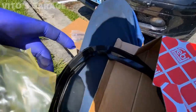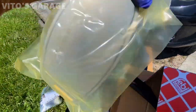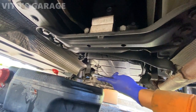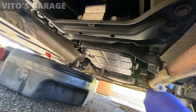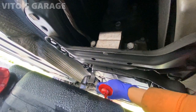All right, so here's the trans pan. With a 5-millimeter allen we're going to loosen this plug and start draining the tranny.